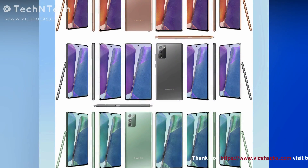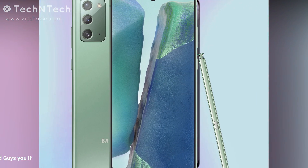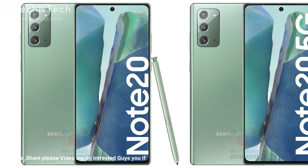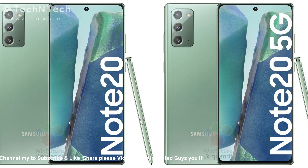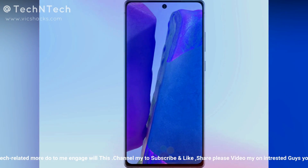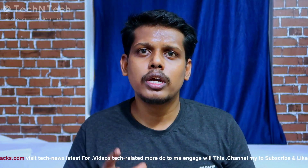The Samsung Galaxy Note 20 is powered by the Samsung Exynos 990 processor, combined with 8GB of RAM and 256GB of internal storage. It may also come in a 512GB storage variant, which will be confirmed on August 5th during the launch event. It runs on Samsung One UI version 2.5 based on the Android operating system.